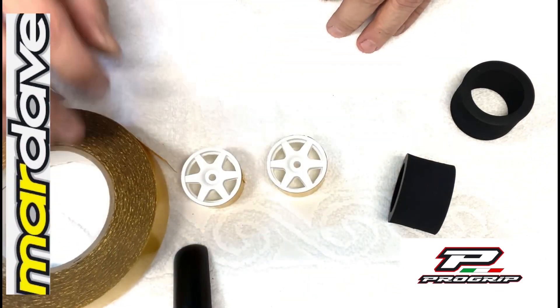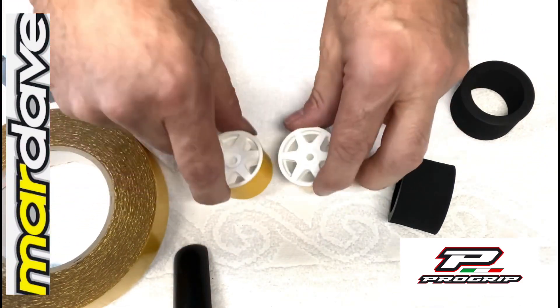And that's the tape part done. So you have two wheels with tape.